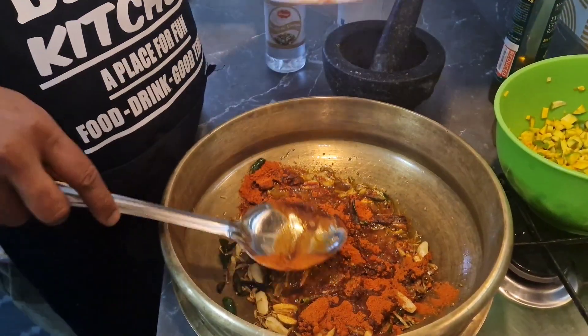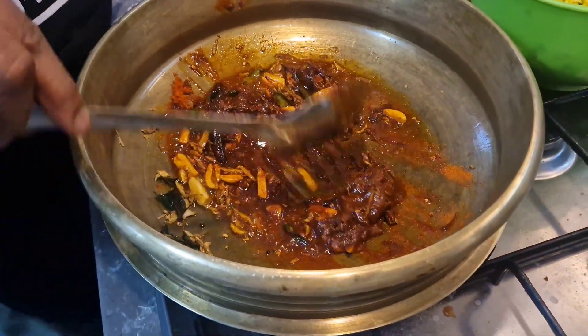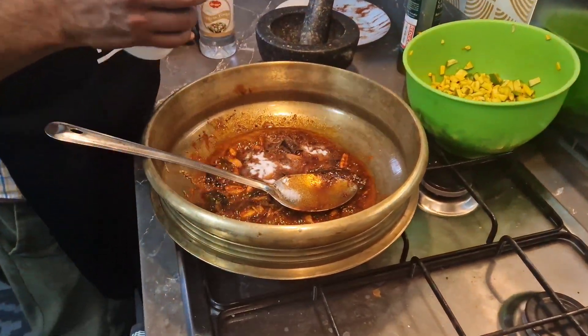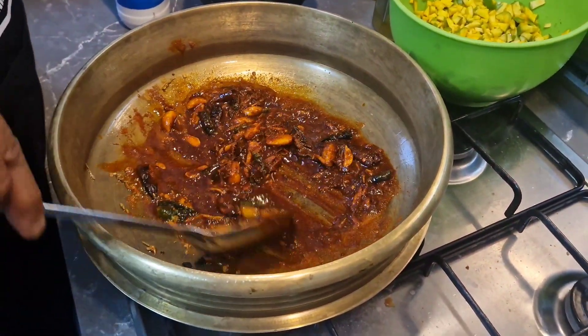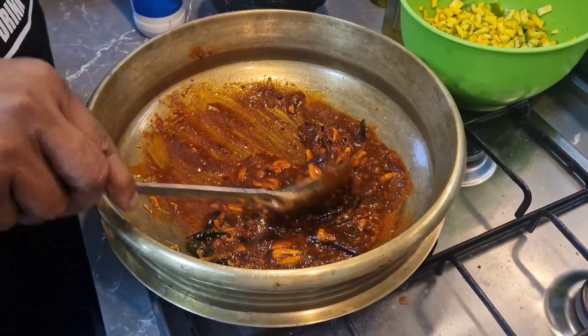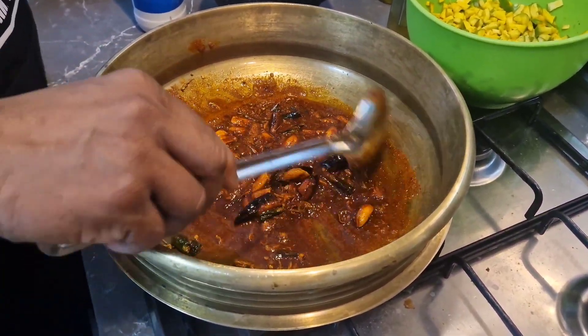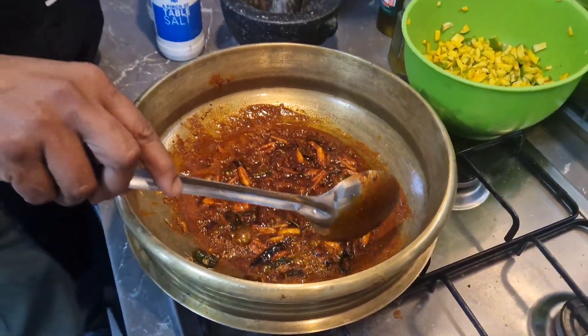Let's add the sauce. With a little bit of levy. I have to make a little bit of levy. I will make a little bit of levy.